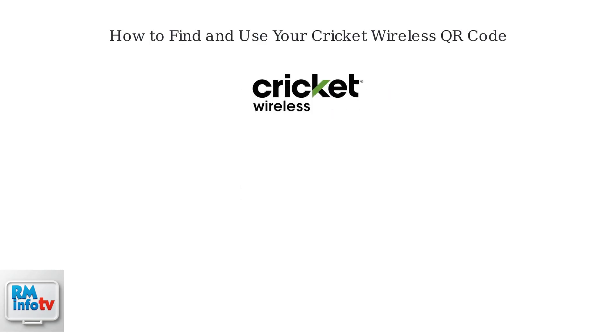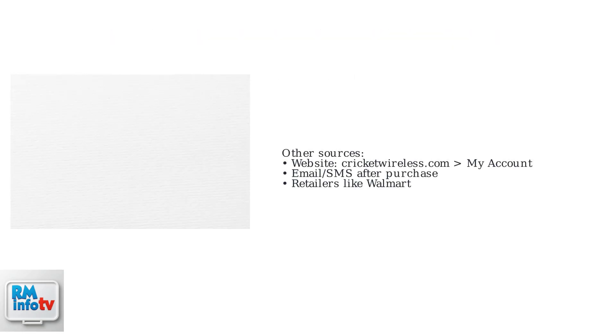After purchasing a Cricut plan, the QR code can be found in several places. First, check the Cricut Wireless app under the eSIM activation tab — this is the primary source. You can also find it on the Cricut Wireless website under My Account after logging in.